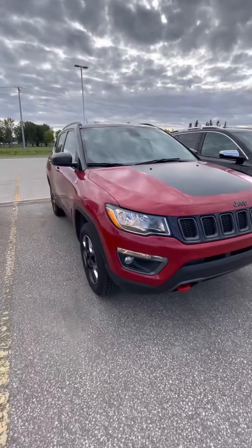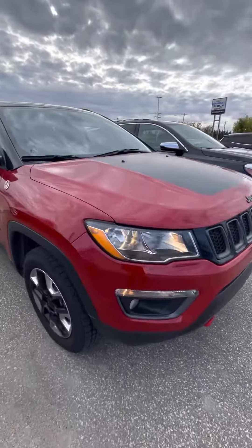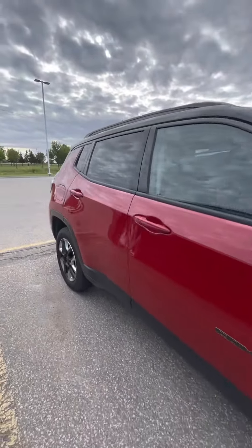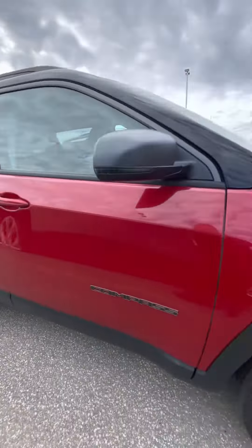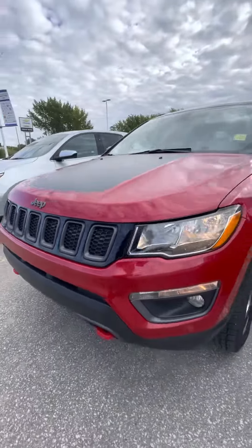Hey there, it's Shani from Craig Dunn Motor City. I'm out here in front of our 2017 Jeep Compass Trailhawk. It's in the beautiful red — really no scuffs or marks on it that I have seen. Just to give you kind of another look at it.